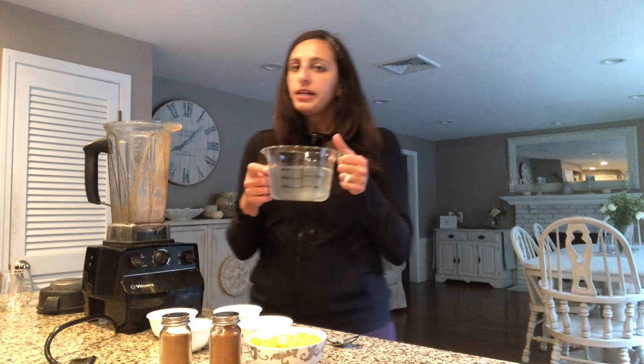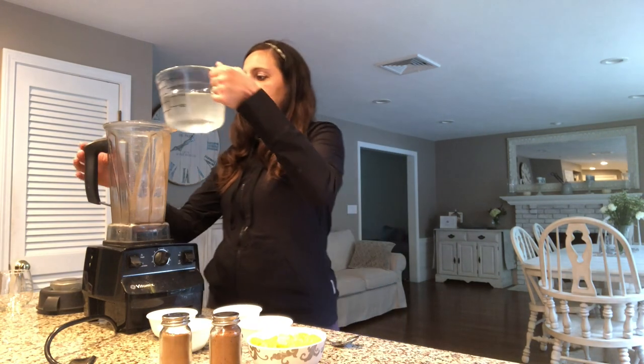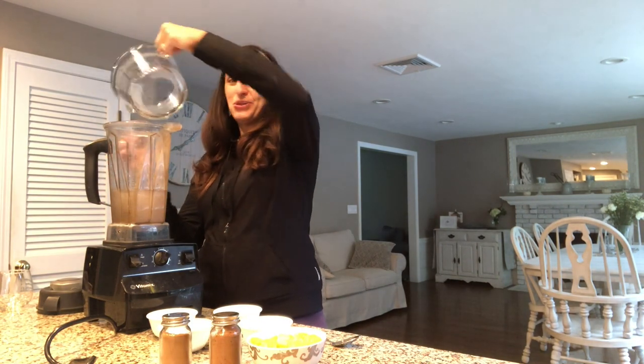I'll start with three cups of water. If you like it a little sweeter or have more of a sweet tooth, you can use coconut water or part coconut water and part regular water — that works really well too. But I'm just going to put three cups of water in here.